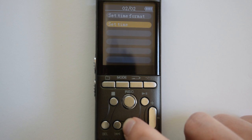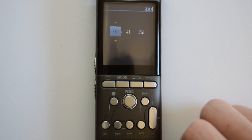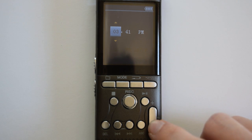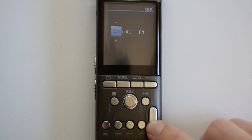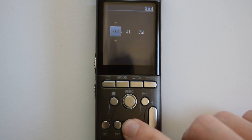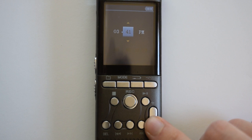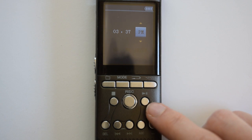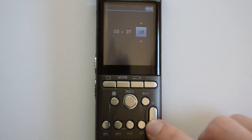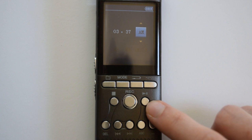Press fast forward once to highlight set time and press play/pause to enter that menu. To set the hours and minutes, press plus to increase the number or minus to decrease it. Then press fast forward to go to the minutes and do the same, and press fast forward once more to highlight AM or PM and press plus or minus to adjust. Once you've got all three set, press play/pause.